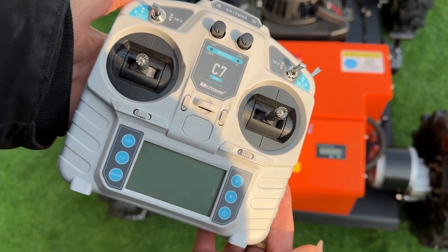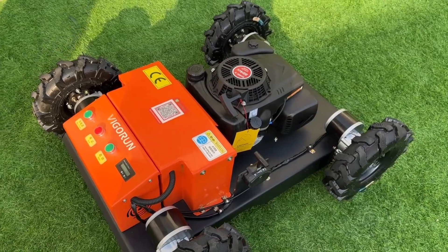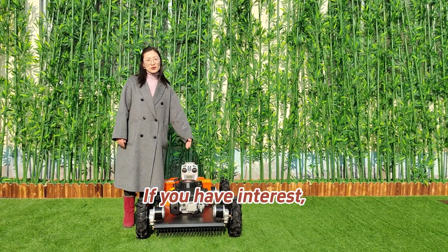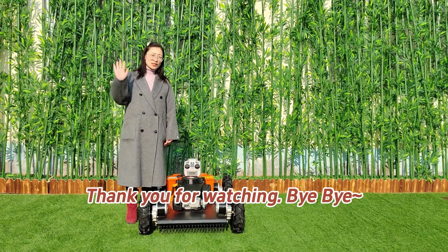This mower has a very competitive price. If you are interested, don't hesitate to contact me. Thank you for watching. Bye-bye.